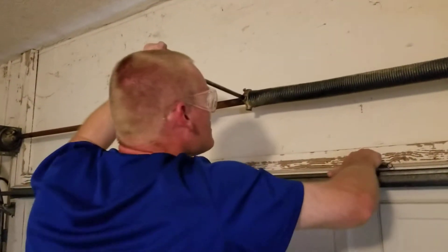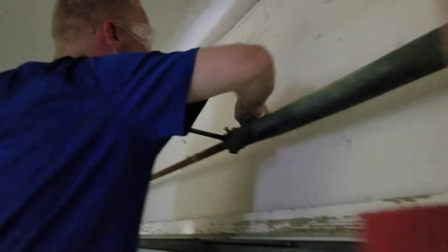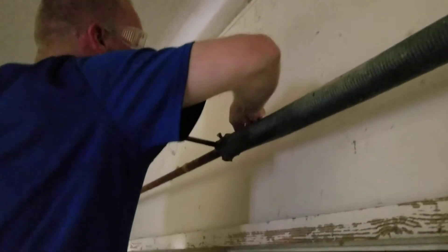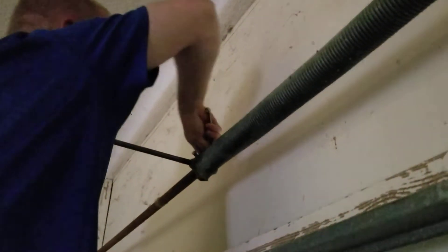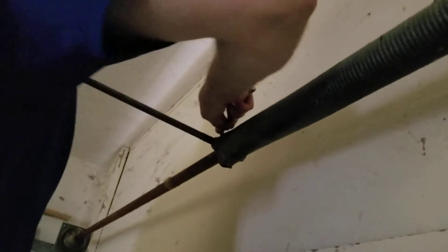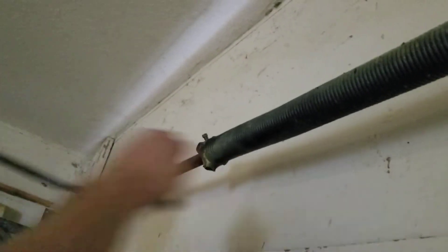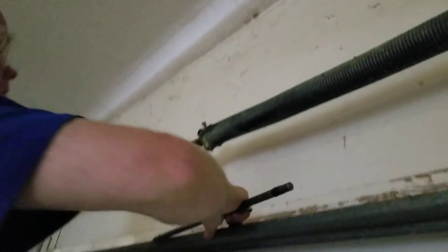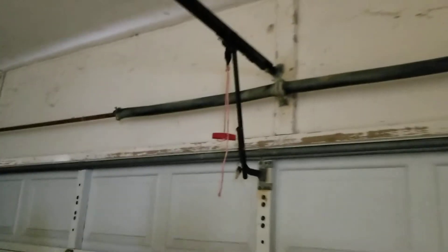Now we know where this thing is. Let's make sure that it doesn't walk off on me. Of course the light has to go out. That's a simple adjustment — let's see if we can figure this out.